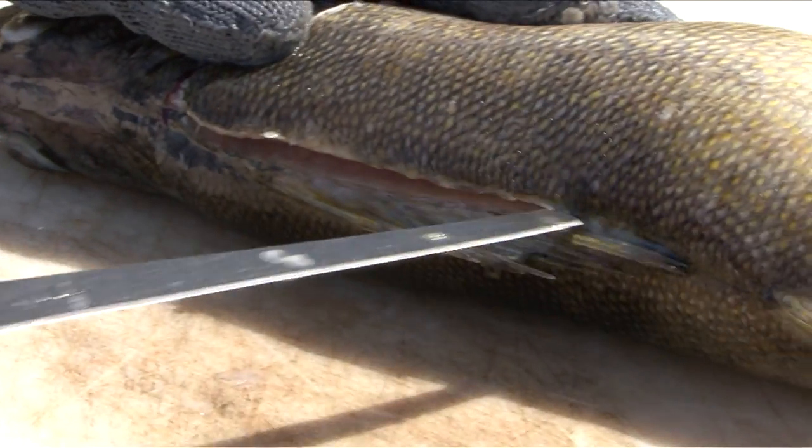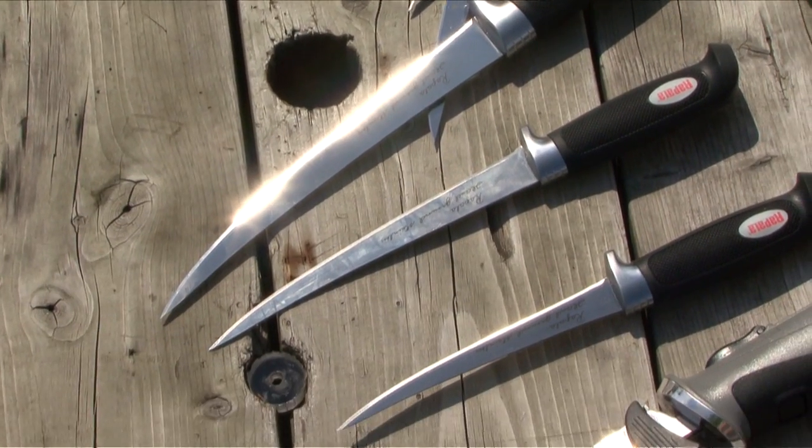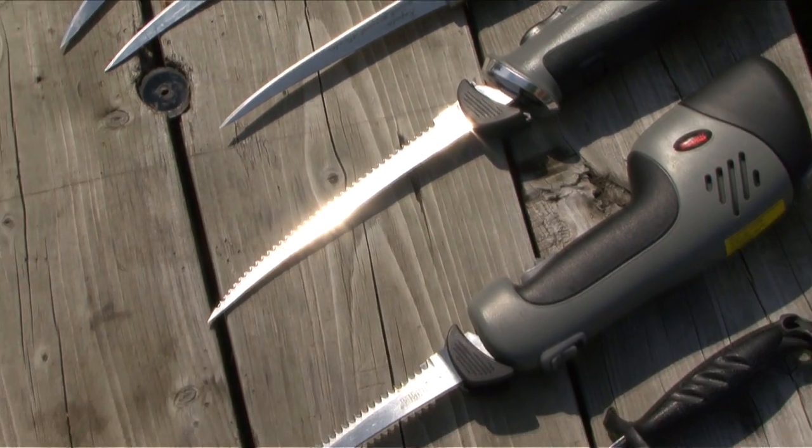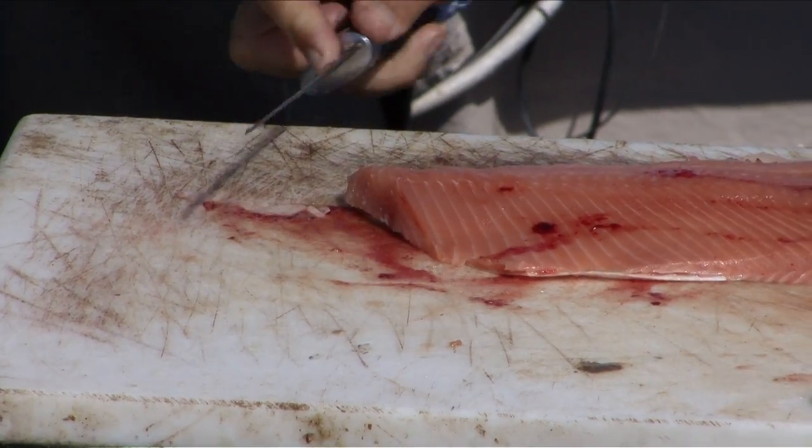Welcome to Filleting Freshwater Fish, brought to you by the good people of Arapola, who make the finest fillet knives and accessories on the market. In this video, we're going to be looking at the different techniques for turning your catch into perfect fillets.